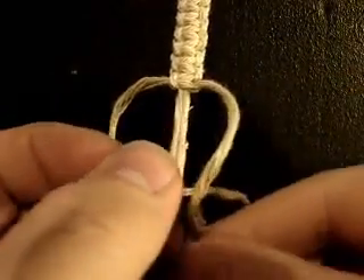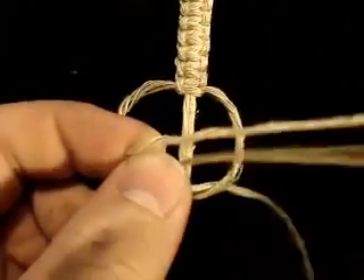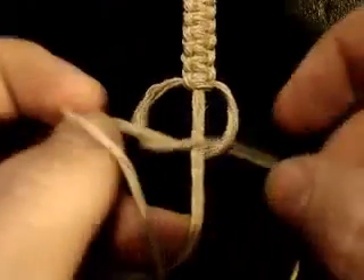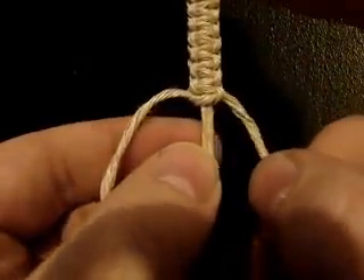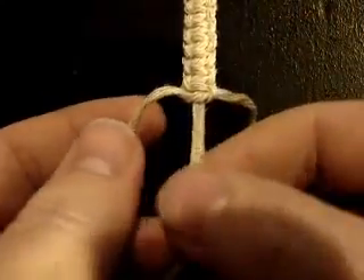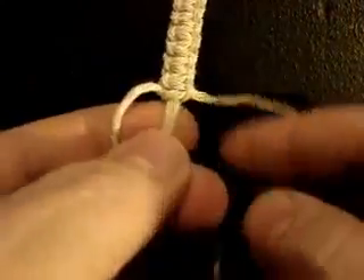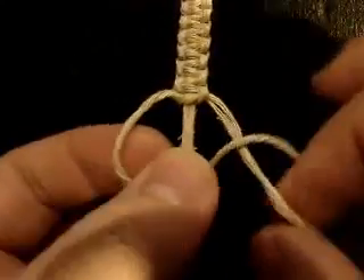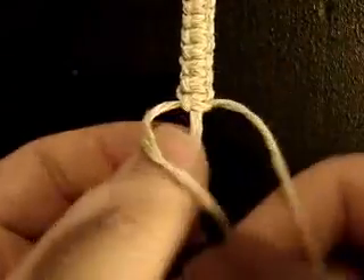The key to making good knots is to keep your bead carrier tight. This is best done by anchoring it at the top so it's securely mounted, and holding it in your hand so it stays tight. Otherwise, your knots kind of end up looking sloppy and you get gaps.